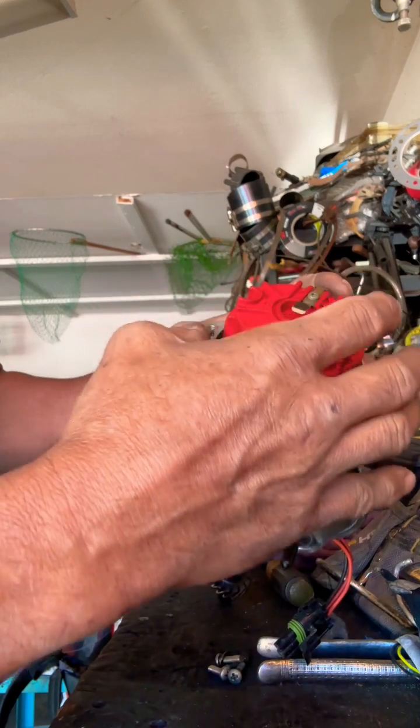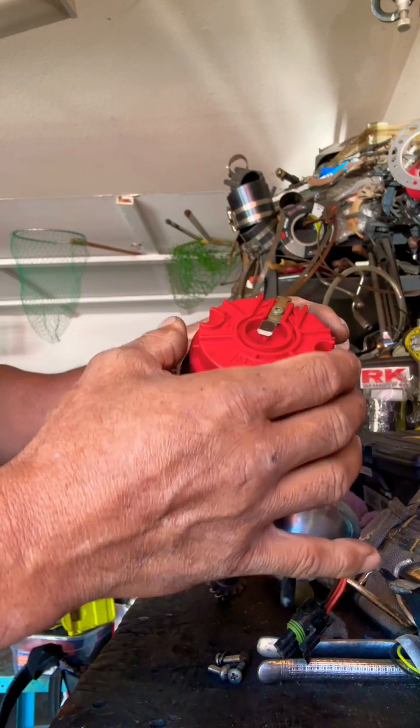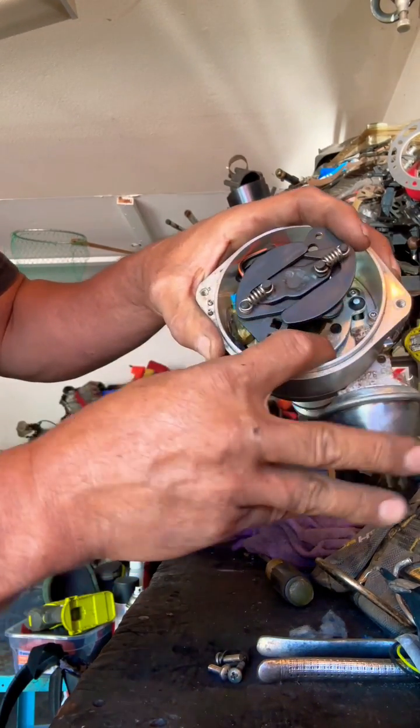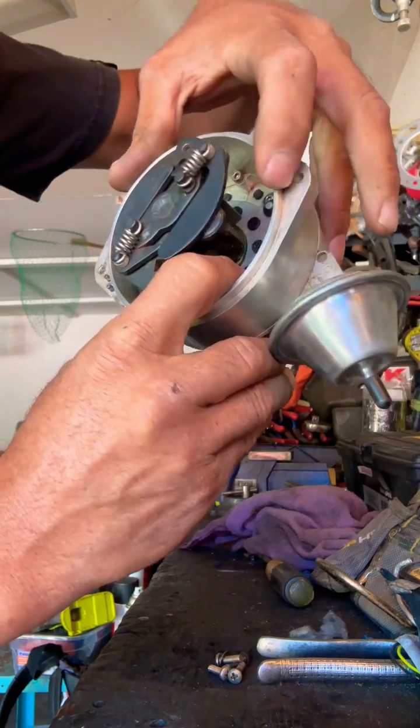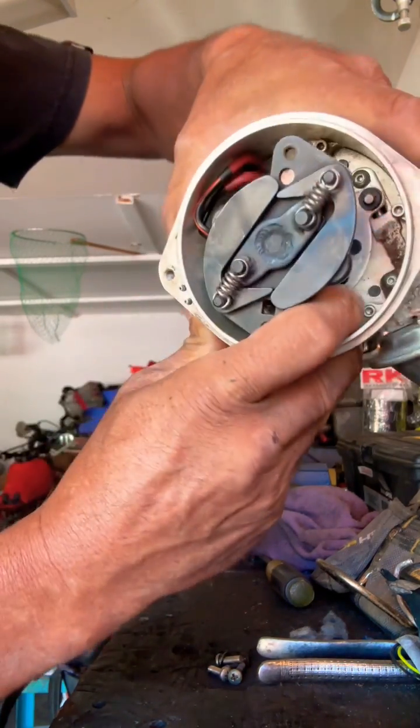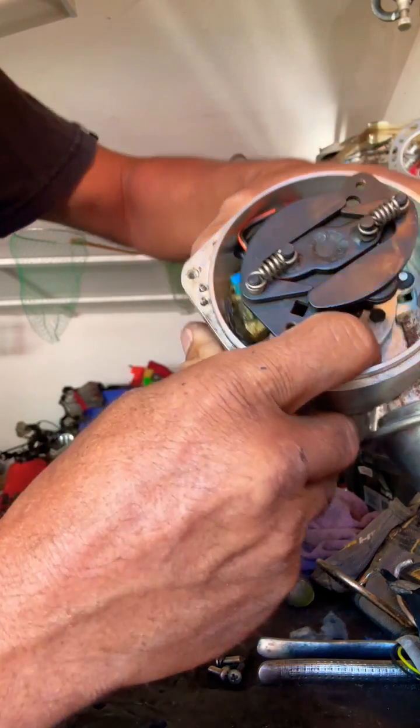As your motor spins really fast, the spark will get behind, so you want to advance your timing. The vacuum advance part of this is on a little plate down here, and you'll see that this vacuum has a little arm and it's hooked to this. That little plate down there moves so that can advance your timing like that.